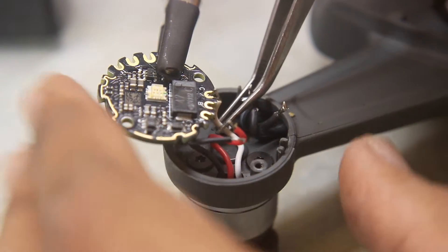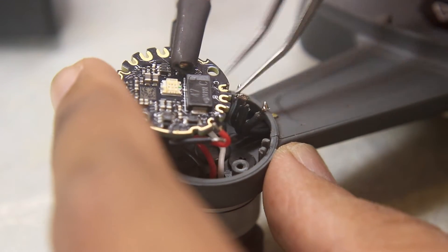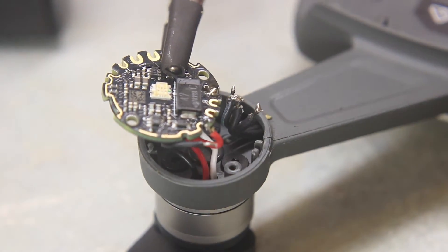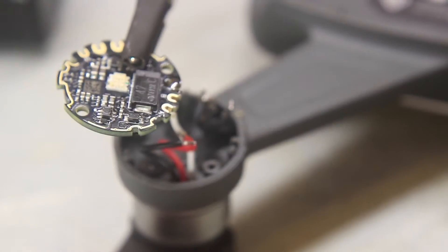Once the old ESC was removed, I soldered the new one in. I highly recommend using a helping hand and a tweezer, as it is not possible for one person to do this job alone.